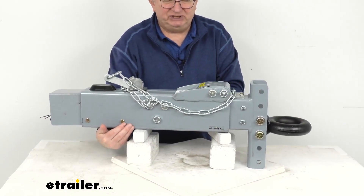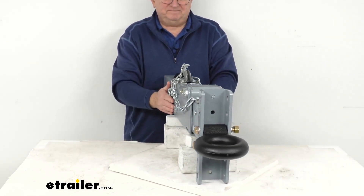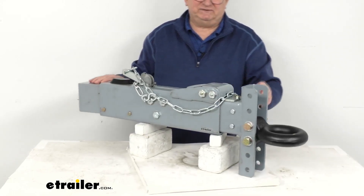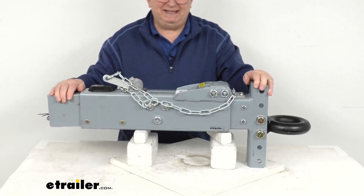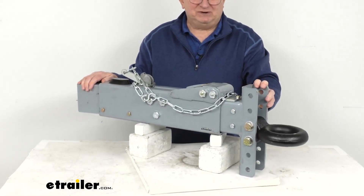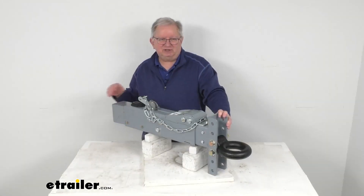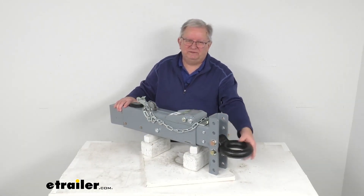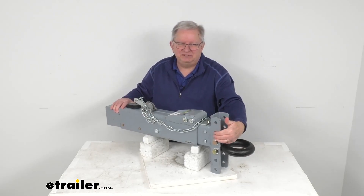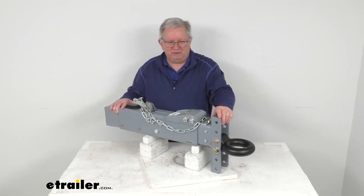This is a weld-on installation designed to fit on straight, three-inch-wide trailer tongues. It is for trailers with disc brakes. Gross towing weight capacity is 20,000 pounds and maximum tongue weight capacity is 2,000 pounds. That wraps up the review on this Dexter Weld-On Disc Brake Actuator with the lunette ring and the five-position adjustable drop channel. Thank you, everybody.